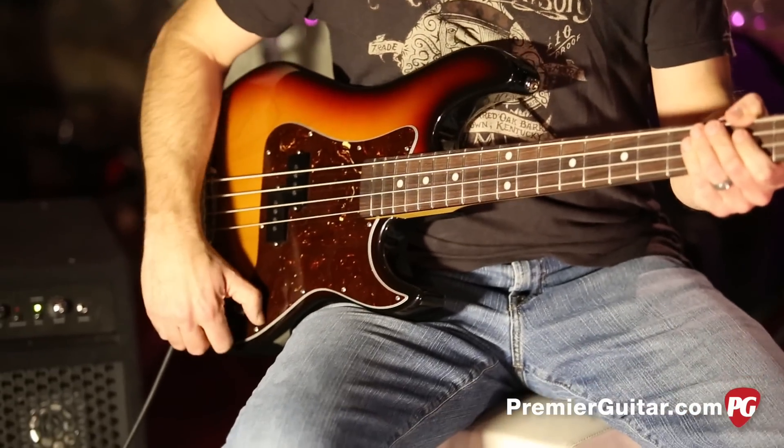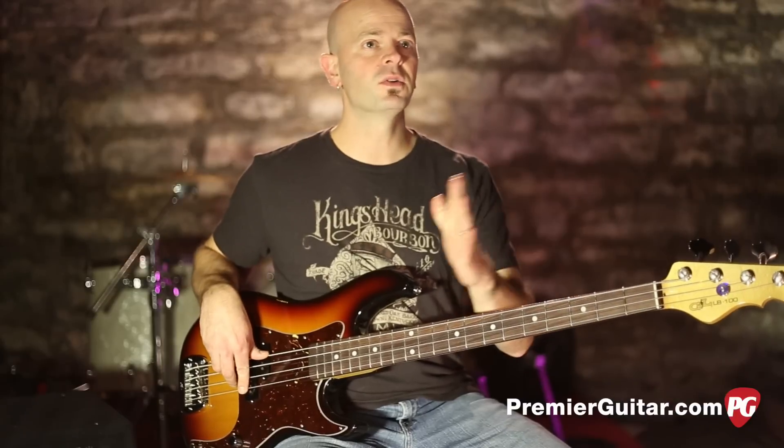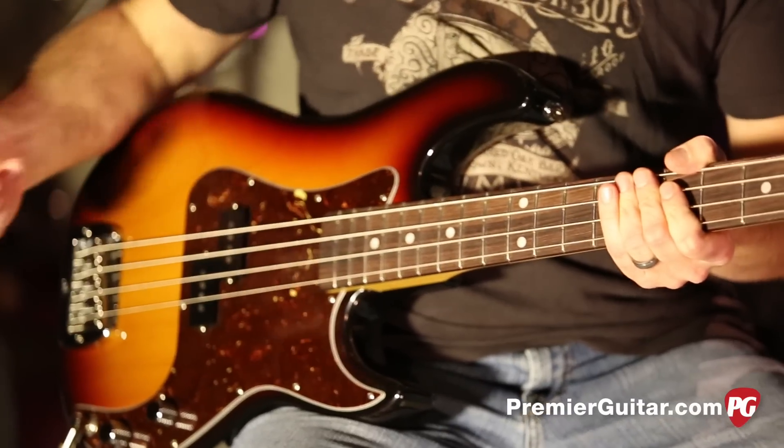Now I'm going to take the tone knob and roll it up all the way, which is the way I prefer it. I like going full bore — 10 on both — and with this bass it doesn't get too aggressive. It's not too in your face with the tone knob, and you can just sort of set it and forget it.